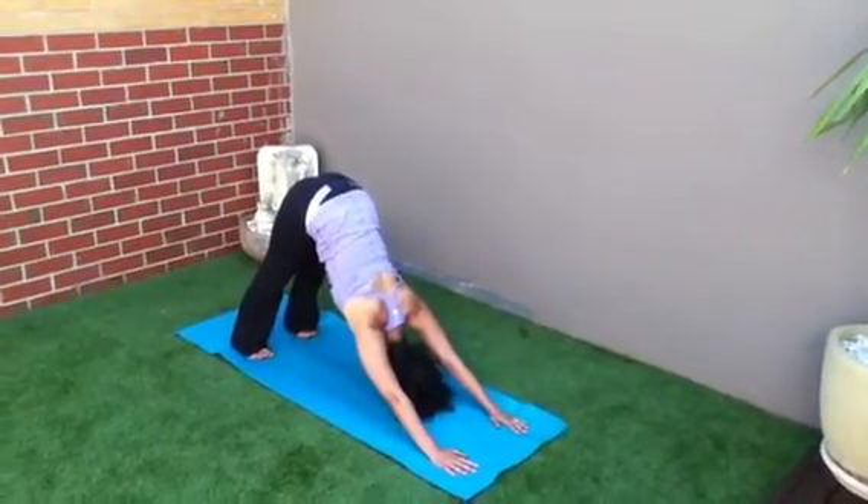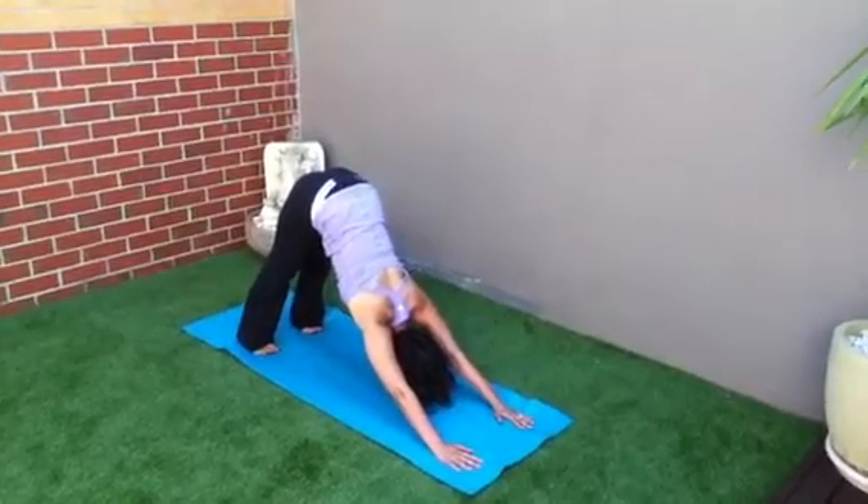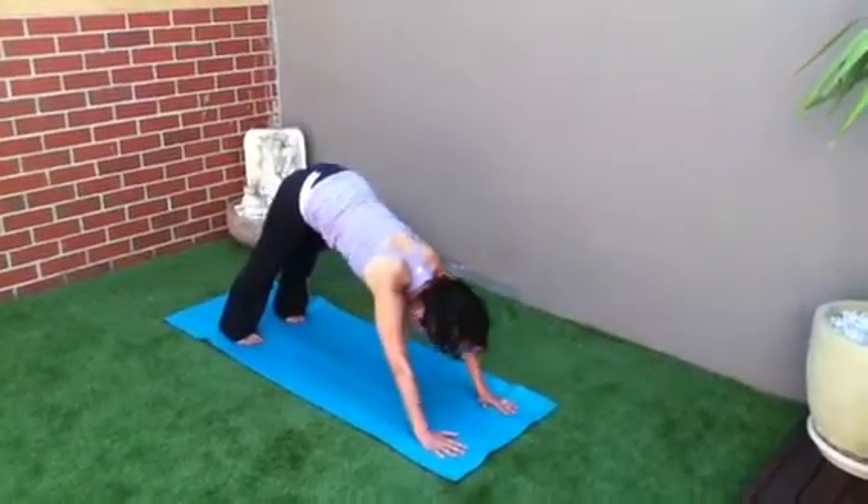Feet hip distance apart. Draw the shoulders away from your ears. Lift your tailbone up to the ceiling. Lean forward onto your hands.